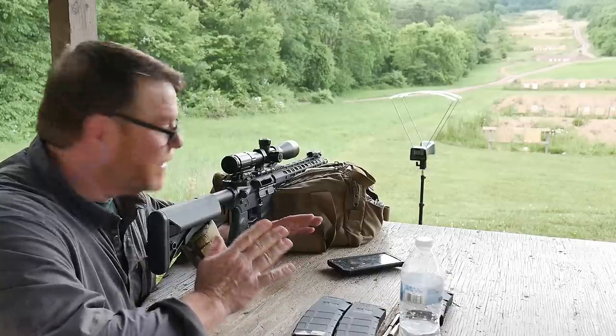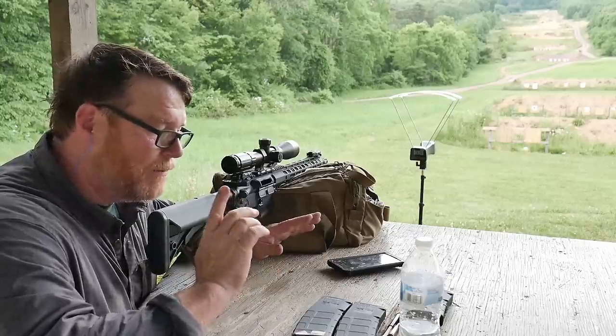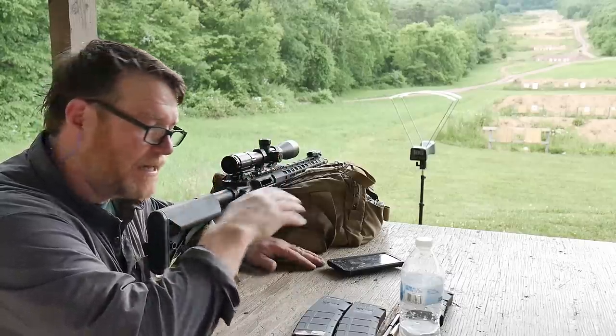All right, so we're back here at the range. We're going to be testing this 14.5 inch guy from Palmetto State Armory. I have the chrono set up because it's important to know what kind of muzzle velocity you're going to be getting out of this thing.